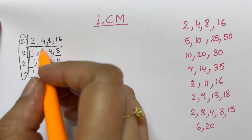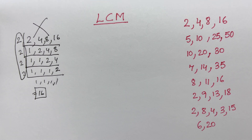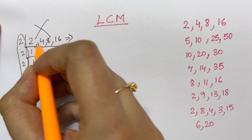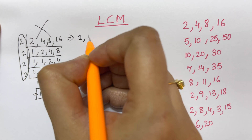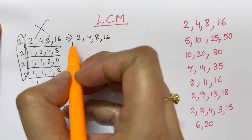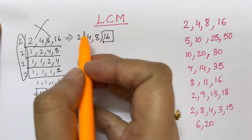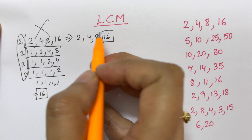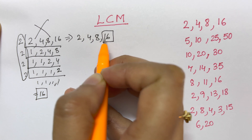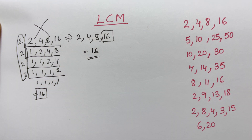In this trick, you are NOT going to do it that way. As soon as you see the numbers, you're going to find the LCM in your mind. For example: 2, 4, 8, and 16. What you're going to do is check the highest number, which is 16. Then check if the rest of the numbers are divisible into 16: 2×8=16, 4×4=16, 8×2=16. If all the numbers divide into 16, then your LCM is 16. Isn't it easy — just by seeing the numbers you can tell the LCM!